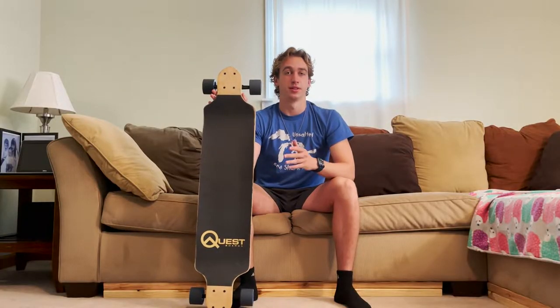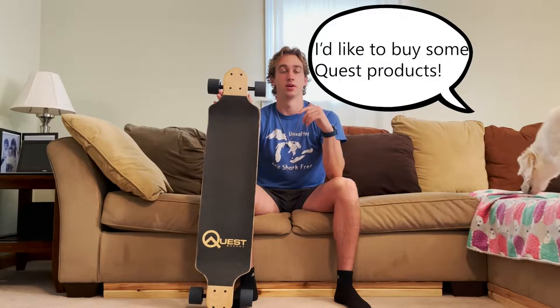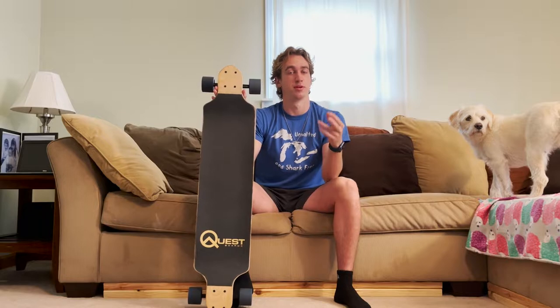Thank you so much for watching this video, and thanks again to Quest for sending us this board. If you'd like to buy some Quest products, you can use our discount code right here on Quest's website — both are in the description. Comment down below, leave a like, and subscribe for more content in the future. Peace.